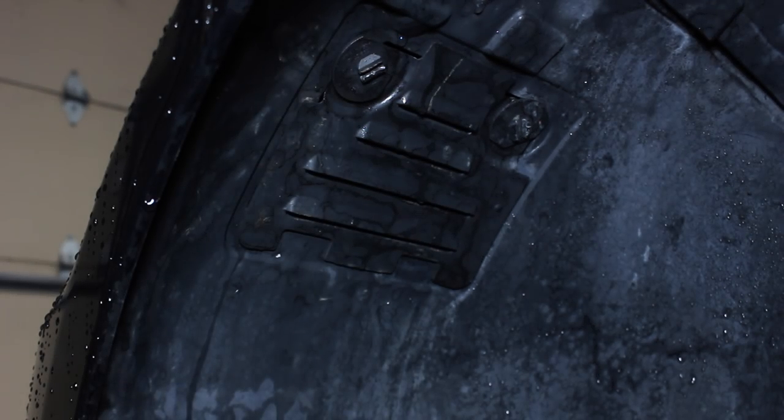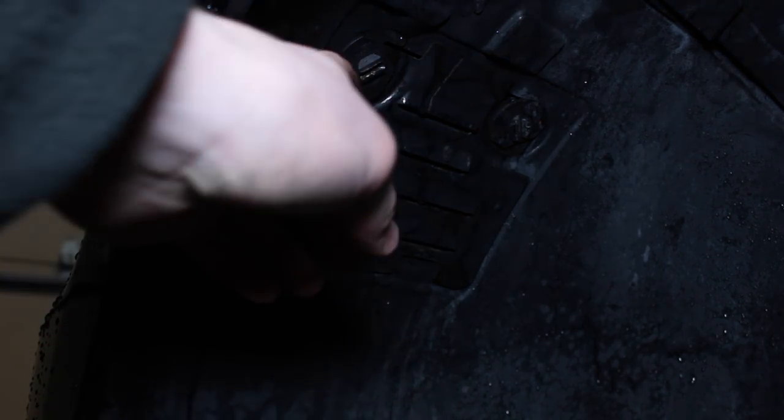The first step here is going to be removing this cover in the wheel well using a coin. Don't use a flat screwdriver because you will strip these.